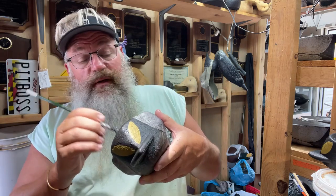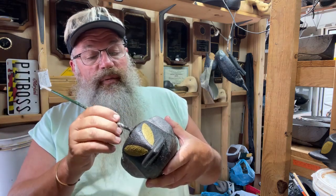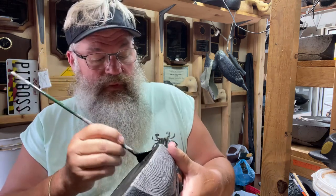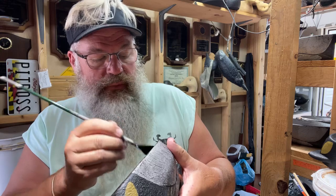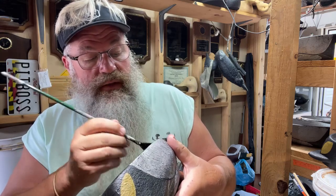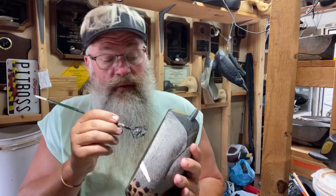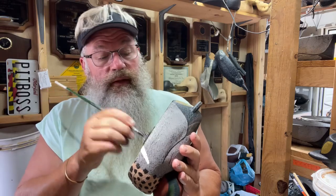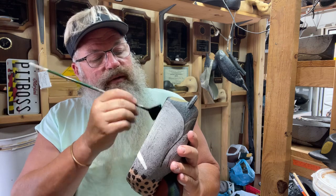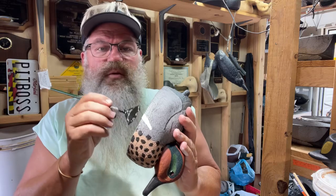I usually start with the bottoms as the very first thing I paint. I get that first coat on, set them on the shelf so they can dry, and then do the rest. It's just good practice to get a coat of paint on the bottoms. With Golden's Heavy Body Matte there's a big difference —